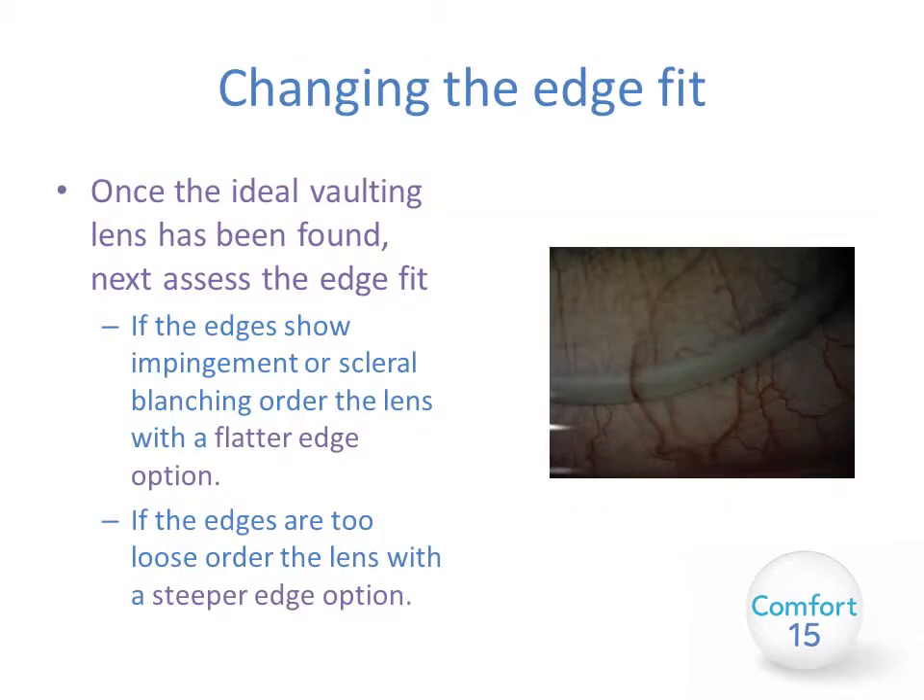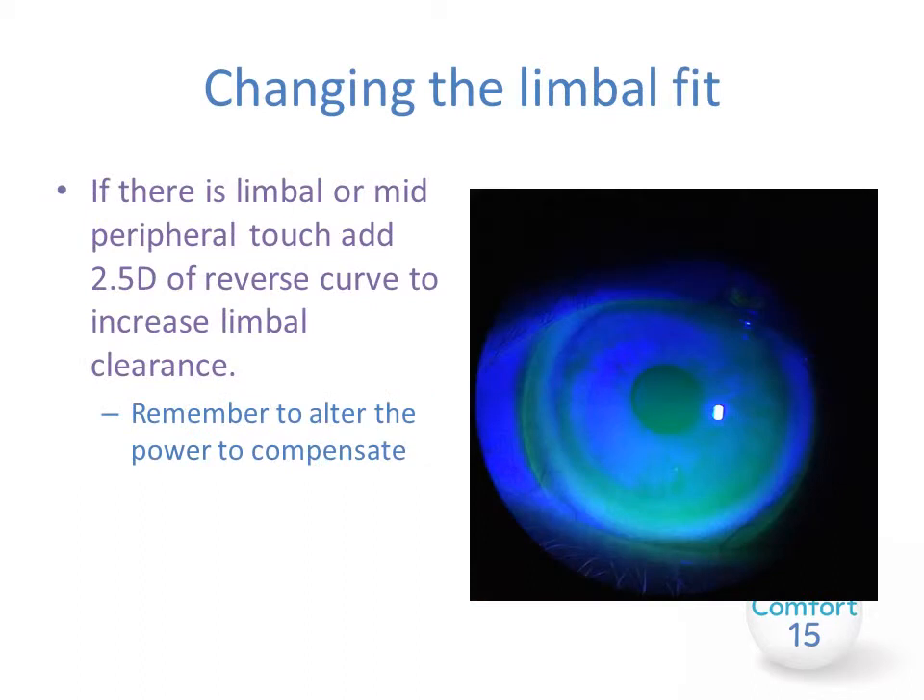Once you see the ideal vault, next you need to assess the edge fit and adjust it accordingly if necessary. If the edges show impingement or scleral blanching under the lens, order the lens with a flatter edge option. If the edges are too loose, simply order the lens with a steeper edge option — it's extremely simplified. If you do see insufficient clearance at the limbus or mid-periphery, you can add around 2.5 diopters as a reverse curve to increase the limbal clearance. Please remember to alter the power to compensate if you're doing this.